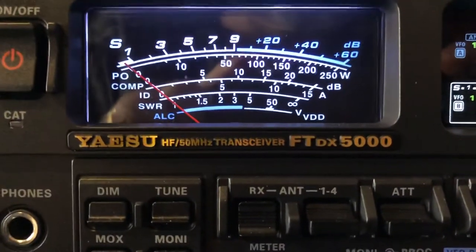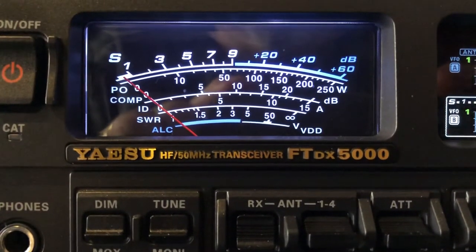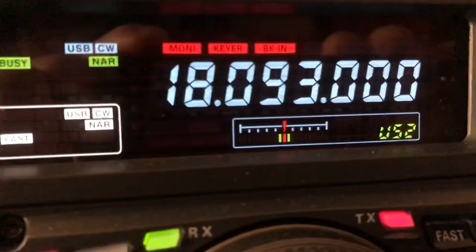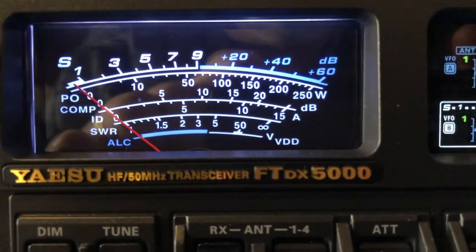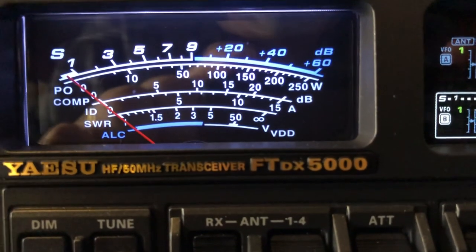Well, I hope you enjoyed the video. Just yet again, another opportunity to show you some of these — what my friend Joel calls — ghost signals, here on the 17 meter band. Usually I'm doing 20, but this guy put out a spot for 17. I hope you enjoyed the video and found it informative. 73 from N4HH.